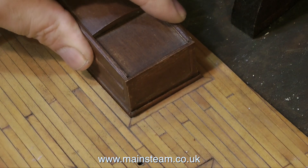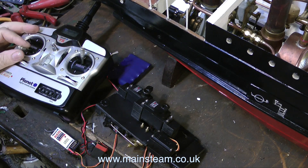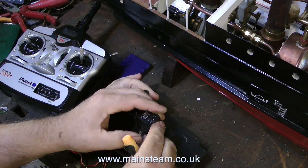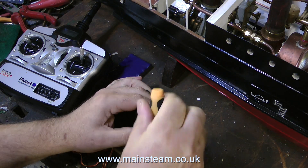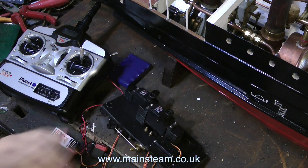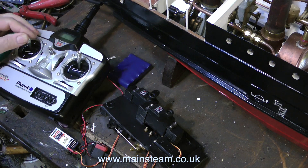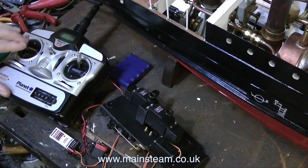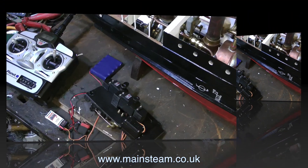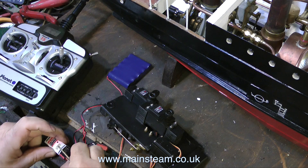Moving on to the radio control system — the choice of 2.4 gigahertz radios is vast at the moment. What I did not want is a computer-controlled one with a fancy screen and lots of buttons, because the owner and builder of this boat is now of a great age and I really didn't think he would appreciate something that looked like science fiction equipment. This set is very simple: four gimbals for the four channels plus a fifth switch, normally used for a retracting undercarriage, which I will use to switch the gas off.